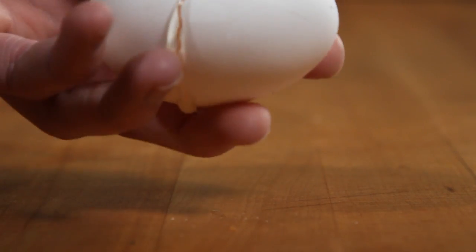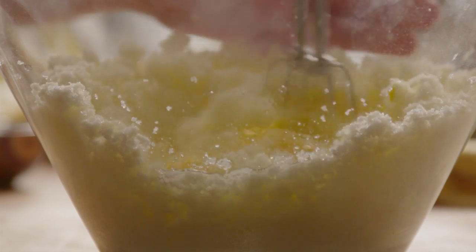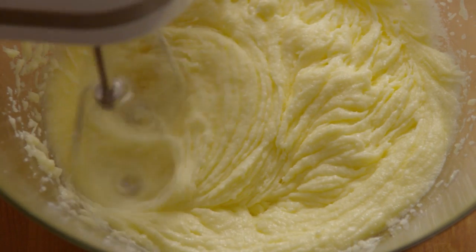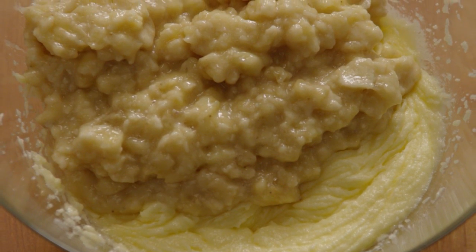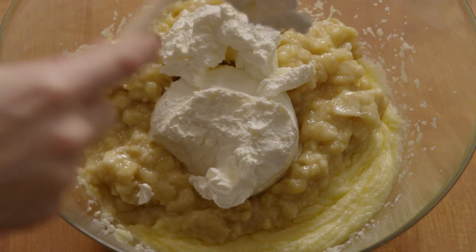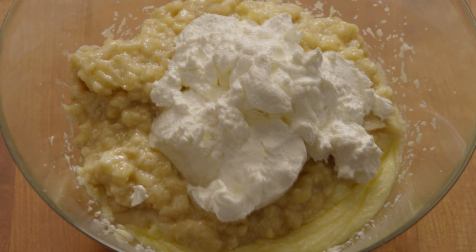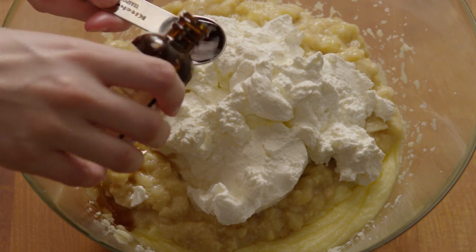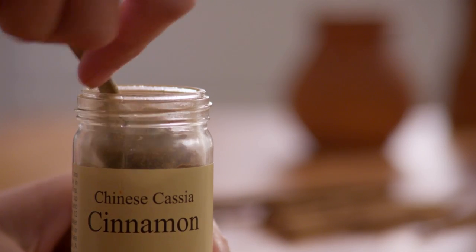Mix in three eggs. Then add in one 16-ounce container of sour cream. Add in two teaspoons of vanilla extract and two teaspoons of ground cinnamon.